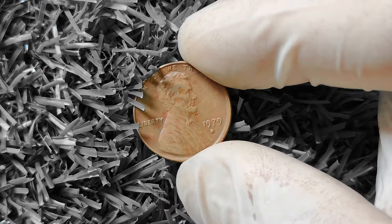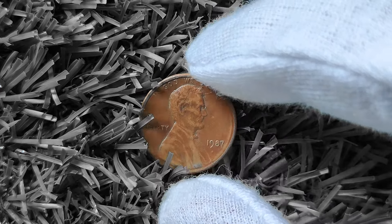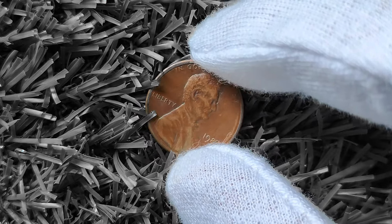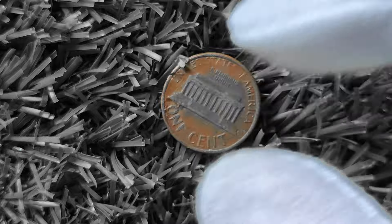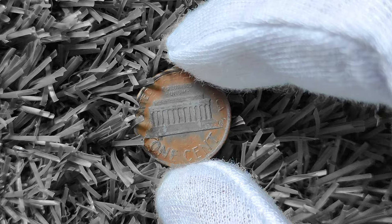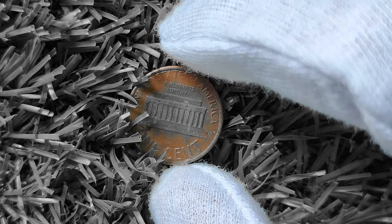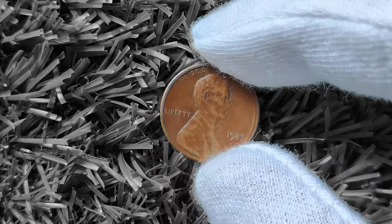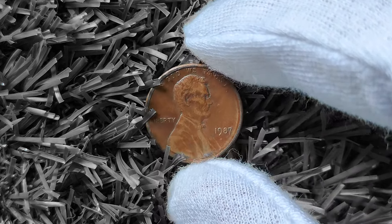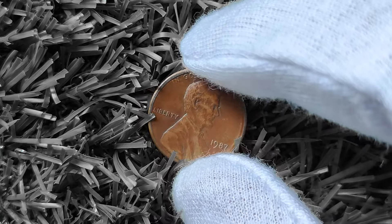1987 Lincoln penny — you might be surprised to learn that this seemingly ordinary coin could actually be worth big money. So grab your magnifying glass and let's take a closer look. This coin was minted as part of the United States Mint's Lincoln Memorial Penny Series, which ran from 1959 to 2008. The Lincoln penny features a portrait of Abraham Lincoln on the obverse and the Lincoln Memorial on the reverse. The 1987 penny is particularly special because it was minted during the 200th anniversary of the signing of the U.S. Constitution.